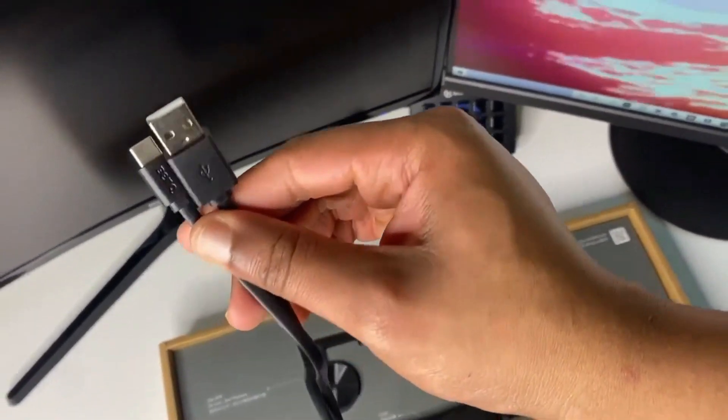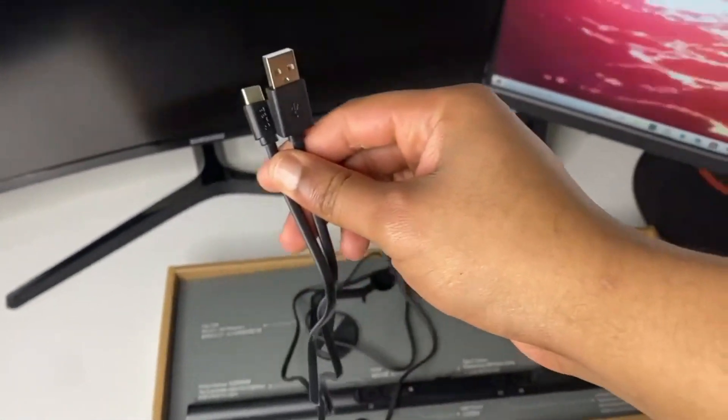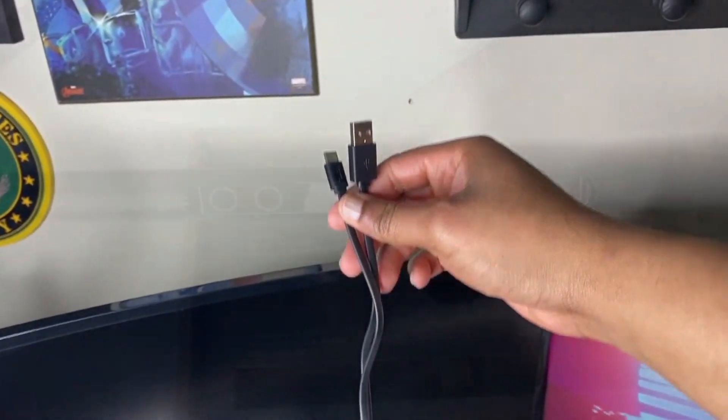Next is a USB power cable. Yes, you heard me right — the Screen Bar monitor light is a USB-powered lamp. Whether it's a computer, phone, charger, or a power bank, any USB outlet can power this gaming light.